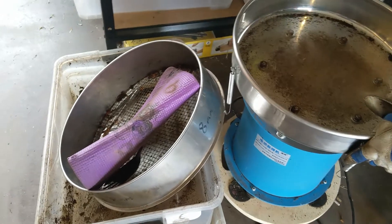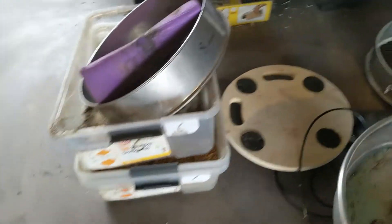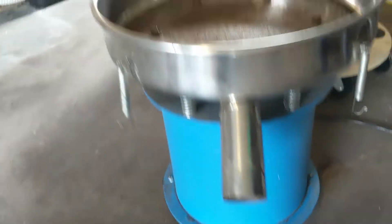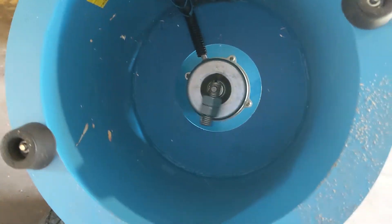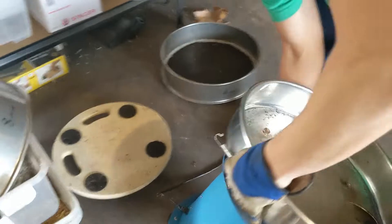Basically this is a vibration machine. I bought this one on eBay. It's pretty simple — if you look at how it works, it's basically just a motor that's offset right there, and then it just spins and shakes things off.